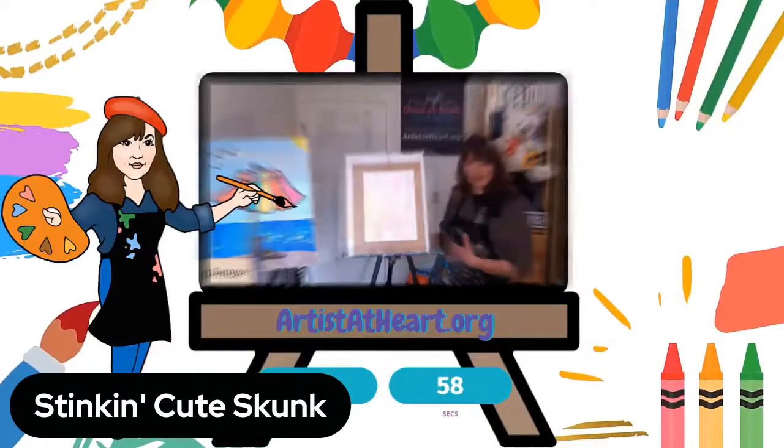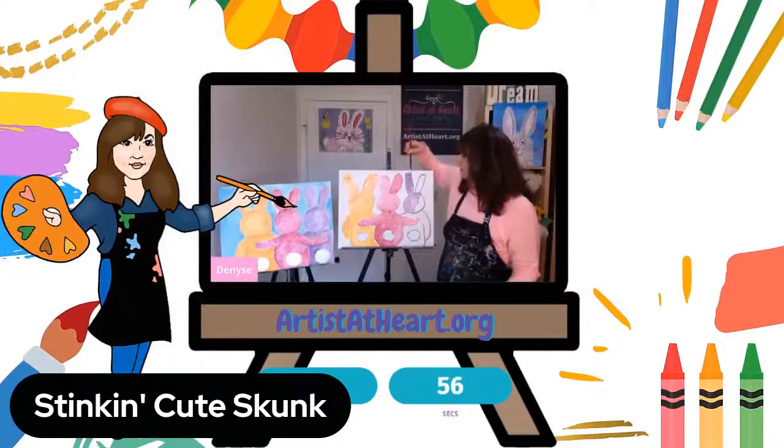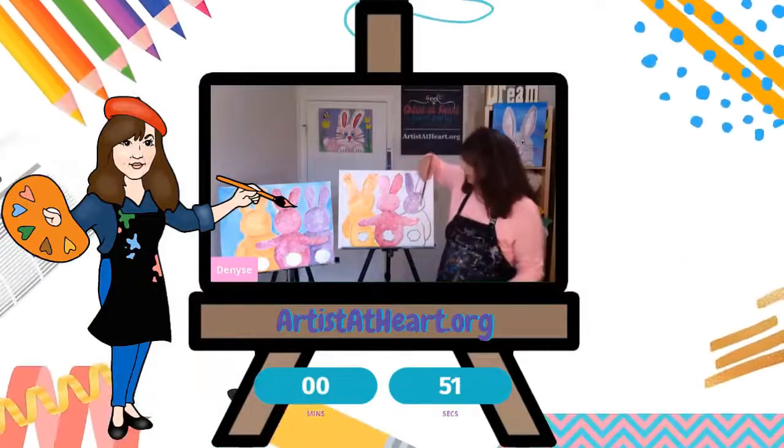I'm Denise with Artists of Her Paint Party. You have to customize it, make something that you like, make it personal to you, however that is.